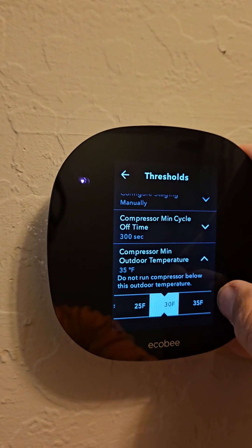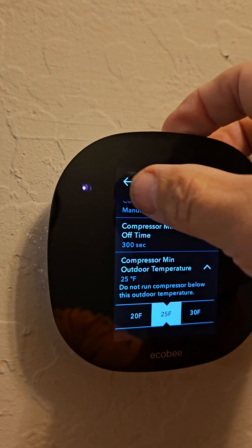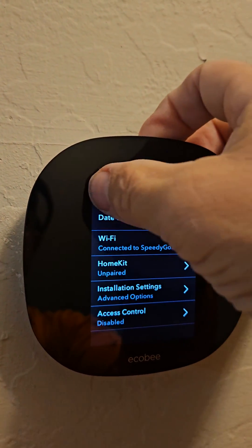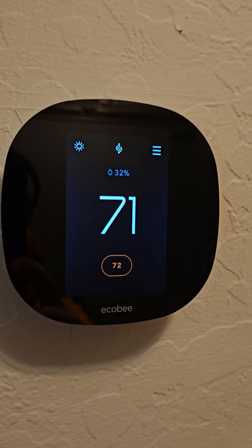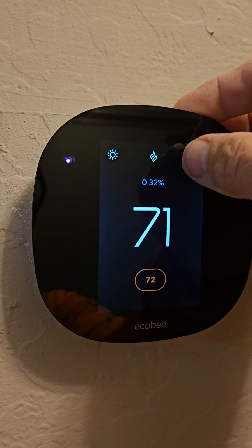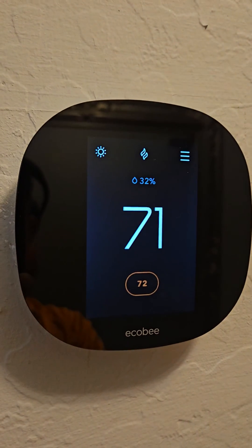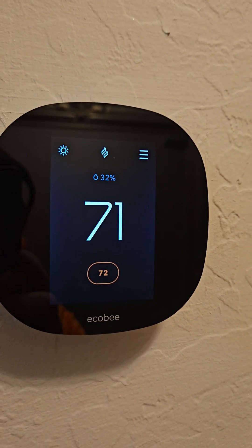You can move it down — at least go lower than 35 — and your system should kick back on. Give it about five minutes and it should kick on. You should see the heating icon go red and the system will fire up.